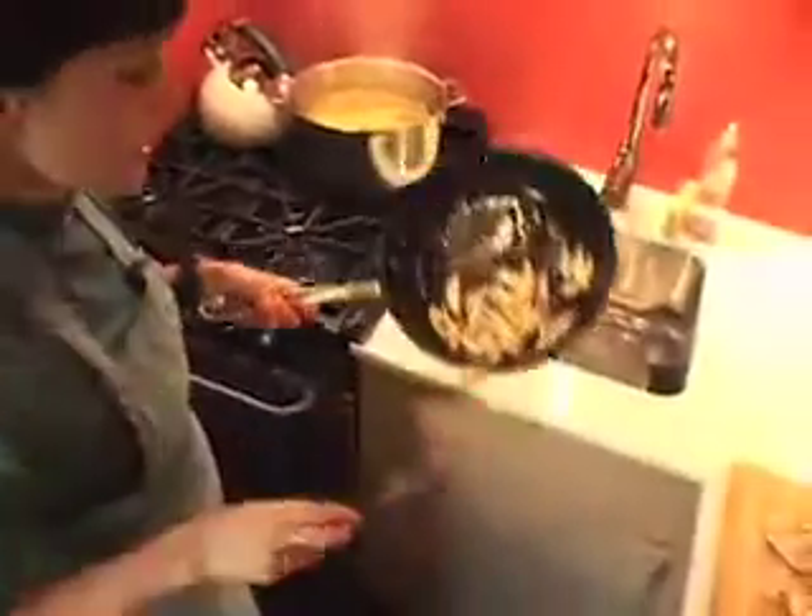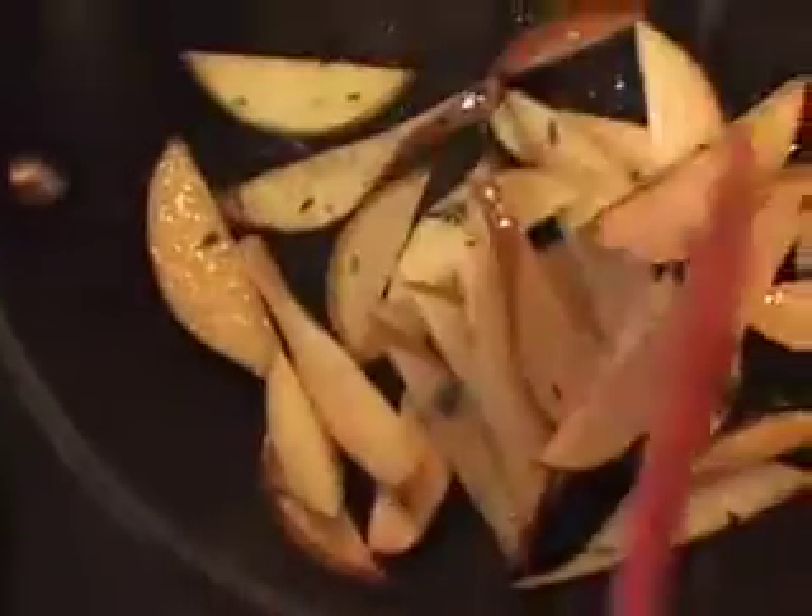So the pears are done. You can see it caramelized — sugars came out. They give sweetness and a cooked element to the salad. For fall and winter, it's nice to have a cooked element.